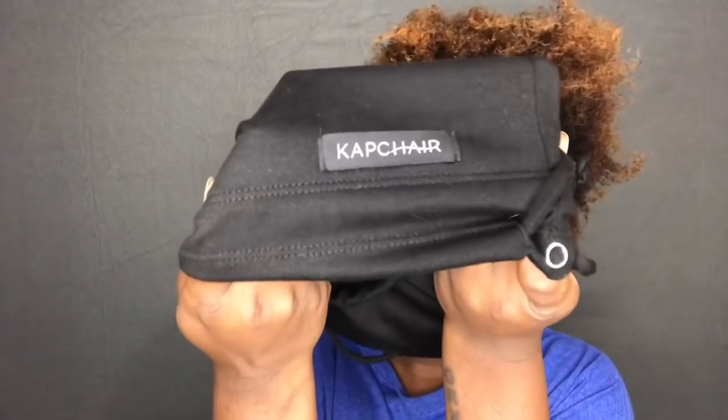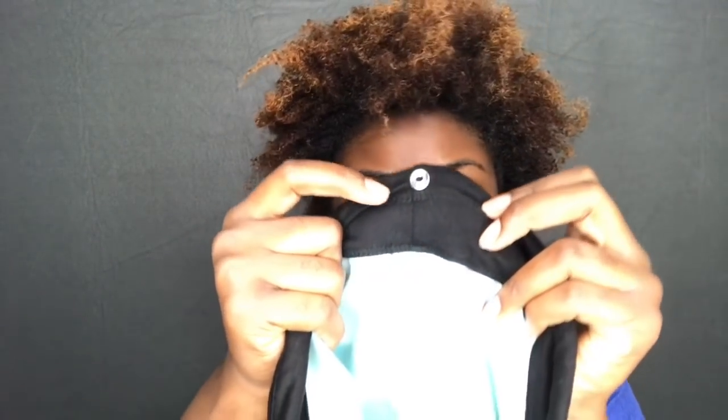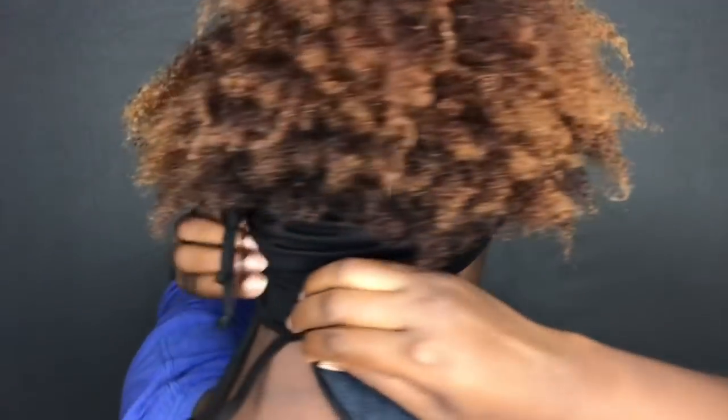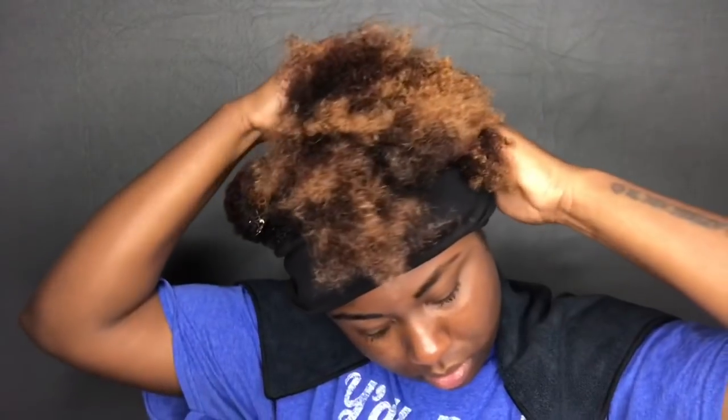I'm starting off on semi-damp hair because I detangled my hair earlier. When putting on the Capture, you want to make sure the logo is in the back because you're going to be attaching your towel to that part right there. I just put it around my neck and slide it up, wearing it like a headband, making sure all of my hair is out. Then I attach the towel to the back, wrap it around my shoulders, and I'm going to get going with my apple cider vinegar rinse.